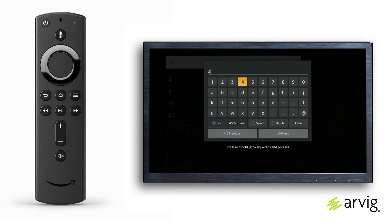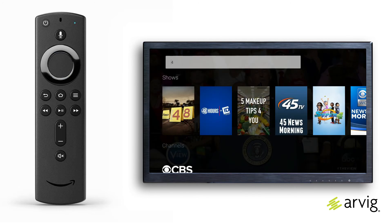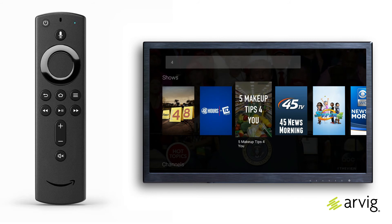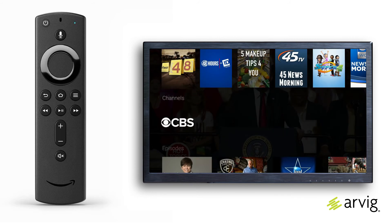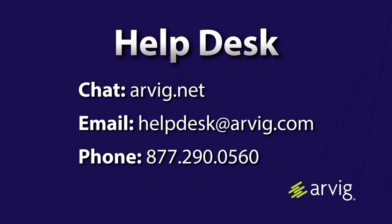Press the navigation button to highlight channel numbers on the on-screen keyboard and press the select button to enter the characters. Choose the next key when done. Some of the more popular keys on the keyboard have shortcuts, which are clearly labeled on the screen. For more information, call, click, or visit RVG.